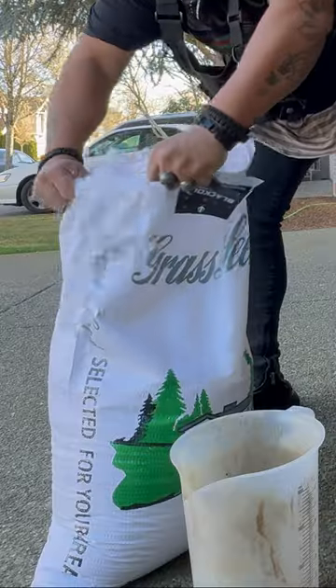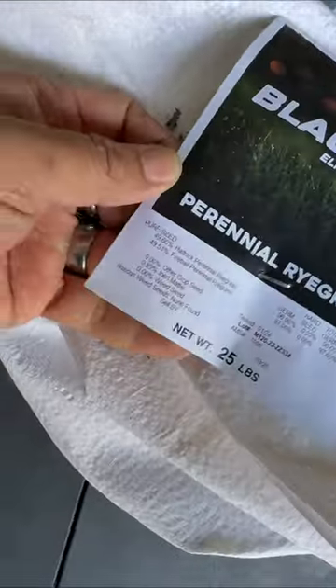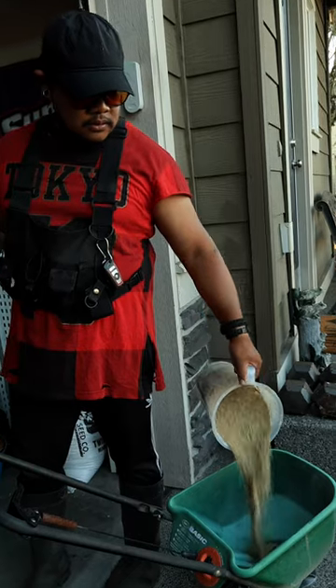I use N-TEP rated Blue Label Grass Seed. I used Hattrick and Fireball, the darkest perennial rye you can buy on the market.